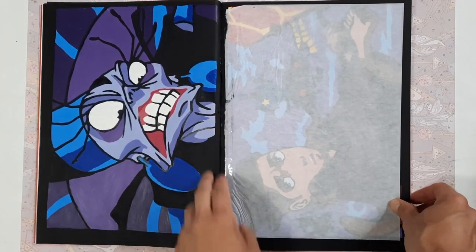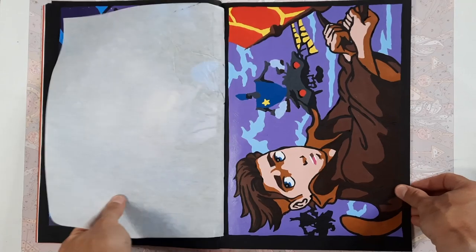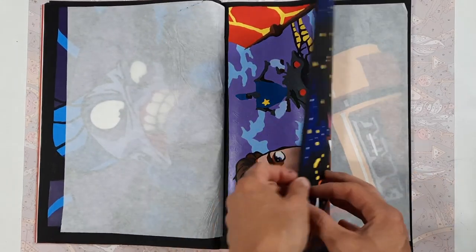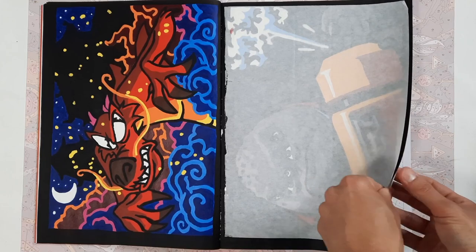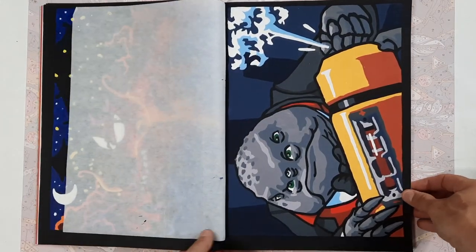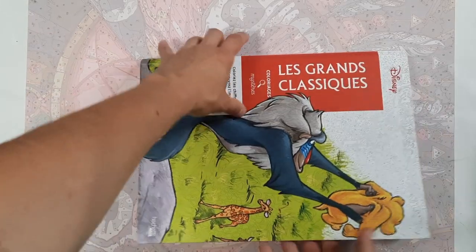Then we have — what's her name again — Izma, I think, from The Emperor's New Groove, then Jim Hawkins from Treasure Planet, Mushu from Mulan — I love the color combination in this image — and the most recent completed page is this villain from Monsters Inc., which I've actually never seen. So those were all completed pages in the first tome.